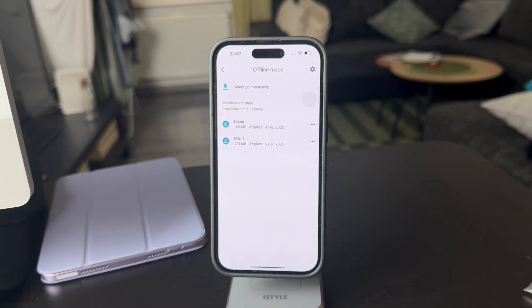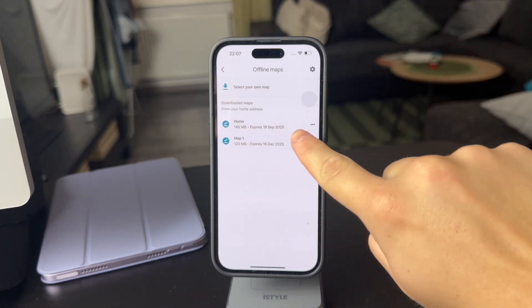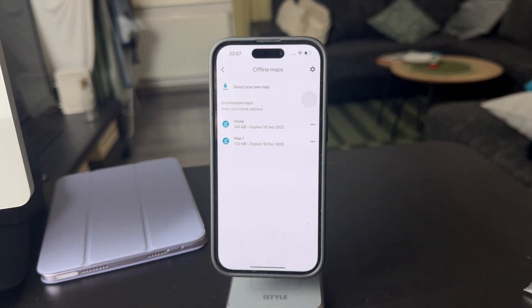The way that it works is that I already have some downloaded maps from these dates. They do actually expire in a year from the creation date, because you need to update them.